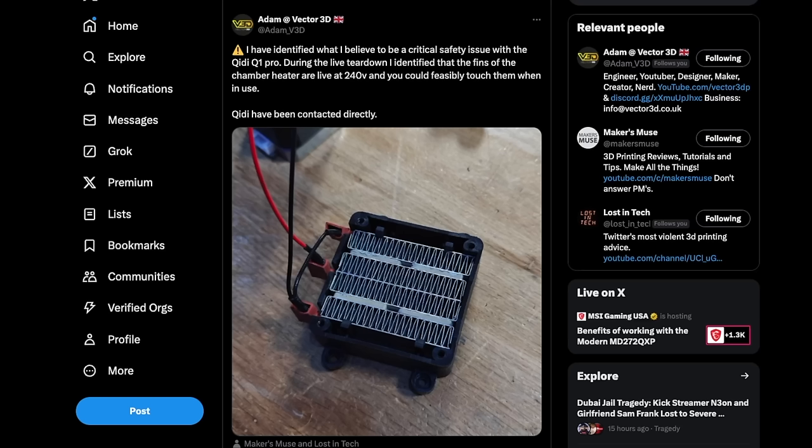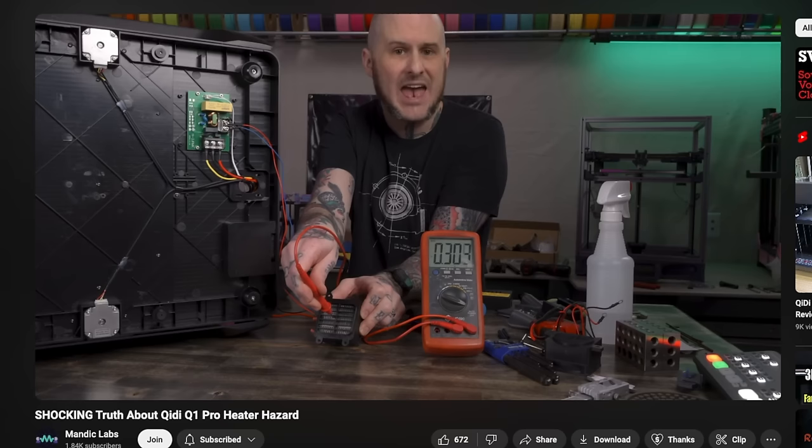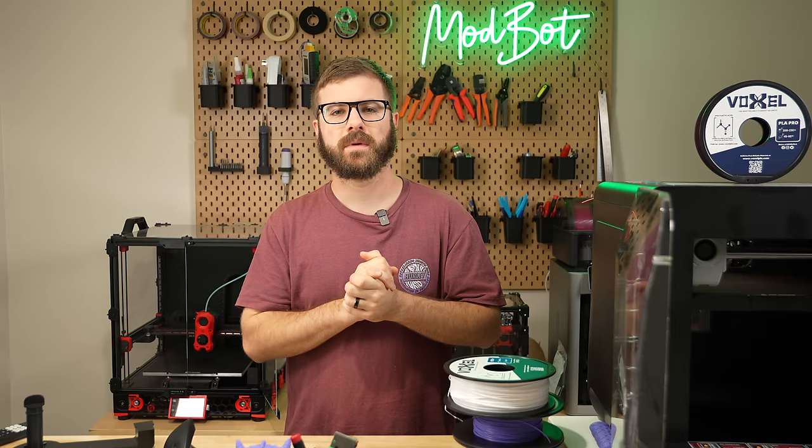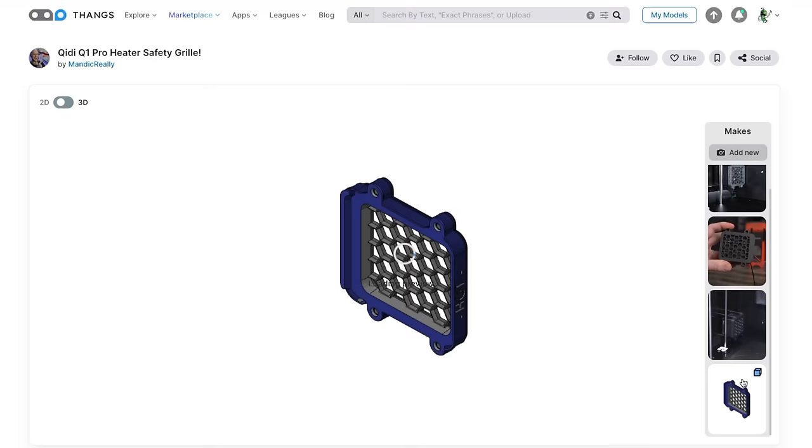It seems that based on the wiring in the EU, 220 volts was present on the fins of that heater even when it wasn't enabled. Alan Mandic from Mandic dedicated a video to this and showed that in the US this was not the case, and 120 volts was only present when the heater was actually running. Another concern was that the gaps on the front cover were large enough that someone could get in there with a tool while the heater was energized. Alan also released a grill cover to prevent this possibility, and I highly recommend watching his video linked in the description.